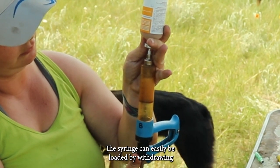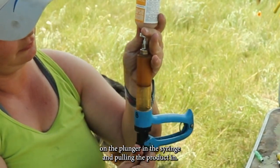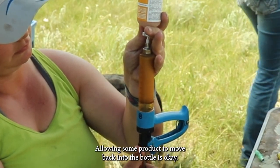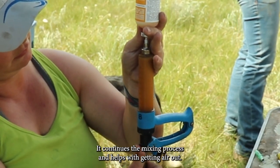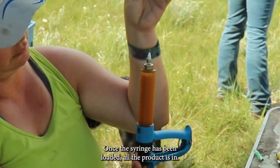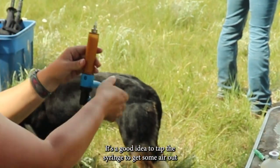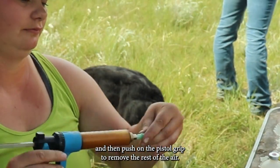The syringe can easily be loaded by withdrawing on the plunger and pulling the product in. Allowing some product to move back into the bottle is okay — it continues the mixing process and helps with getting air out. Once the syringe has been loaded, it's a good idea to tap the syringe to get some air out and then push on the pistol grip to remove the rest of the air.